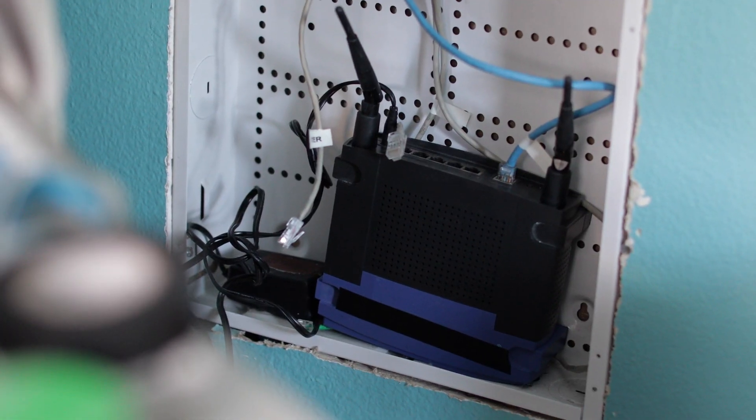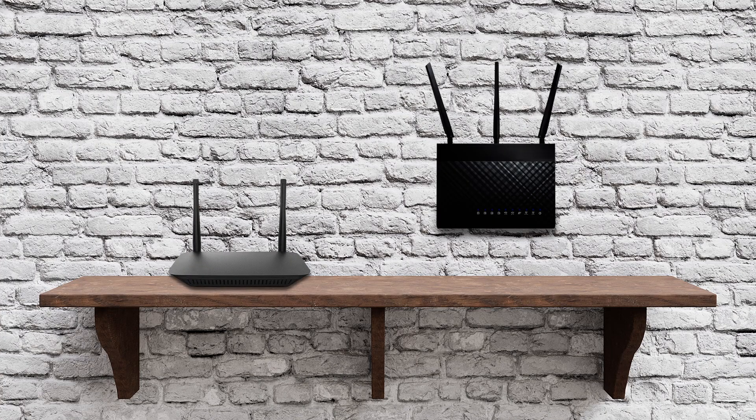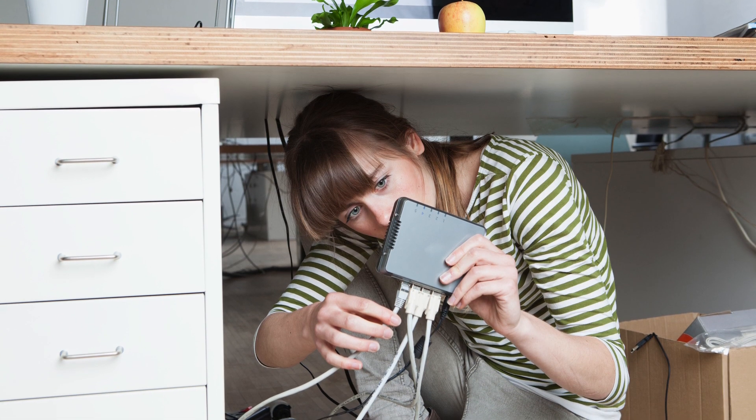Depending on your router's location, whether that's in a closet or on a desk or countertop, we recommend moving the router to a higher, less cluttered location, such as a shelf or mounting it to the wall. You may need to call your internet provider and have them move it for you, especially if you'll need to run some additional wiring.